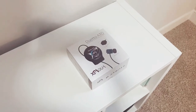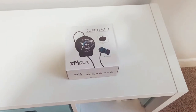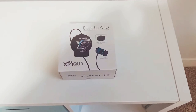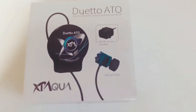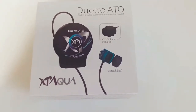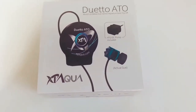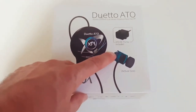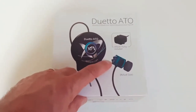Hey everybody, this is Joe back with another episode of the Waterbox 30.2 Marine all-in-one. Today I'm going to be unboxing the XP Aqua Duetto ATO. On the front of the box it says the ATO DC pump is included, and there is your Duetto sensor — that is the actual size of it, so it is very compact and small. The cool thing about it is if your water fills up to that first sensor and for some reason that sensor fails, you have another one which will turn off the pump.